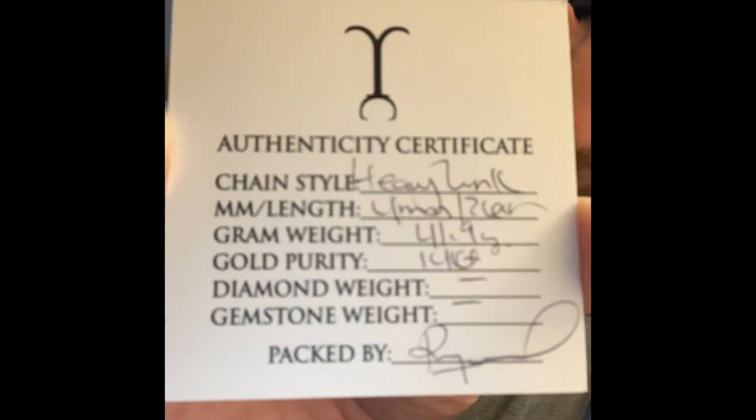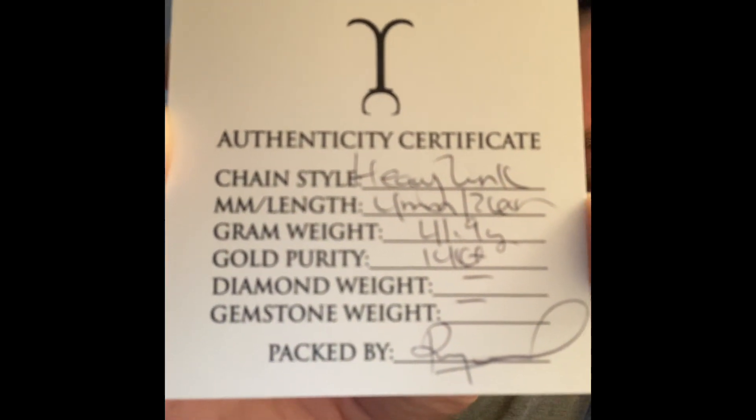The card reads: Heavy Link, four millimeters, 26 inches, 41.9 grams, 14 karat, packed by Raquel. Online it says 41 grams, so I got a gram extra of gold — a nice benefit of shopping with Brayden.